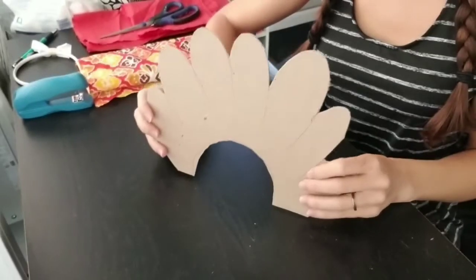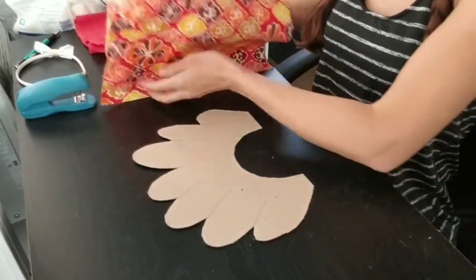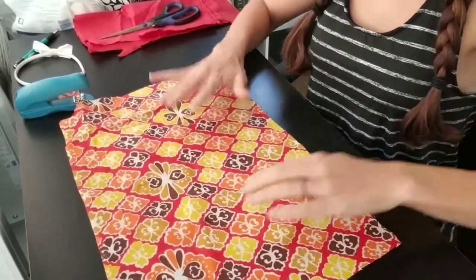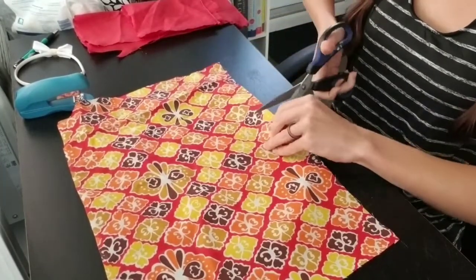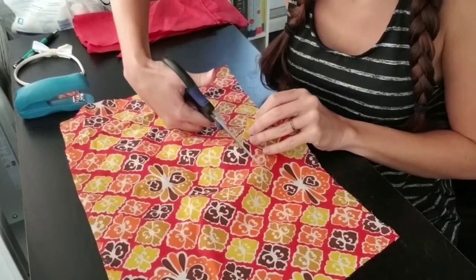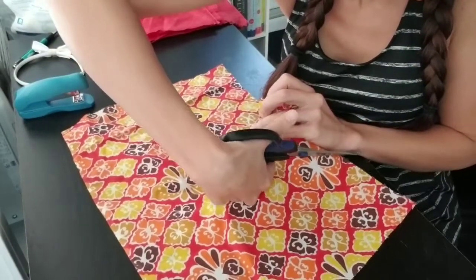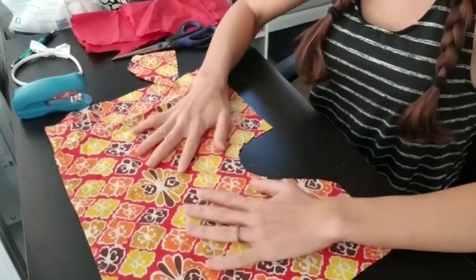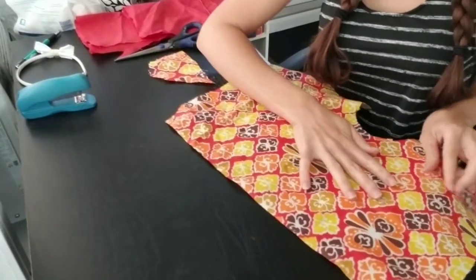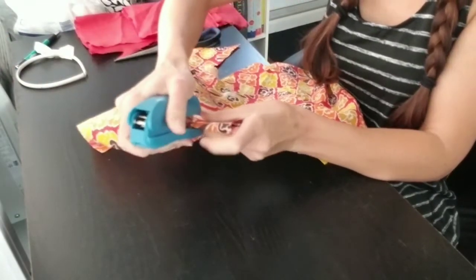You're simply going to cut this out to create a template. So I've cut out my template. The next step is to secure your first piece of fabric to this template. The first thing you want to do is cut out this oval space at the bottom. Once you've done that, we're simply going to use a stapler to secure the fabric on — just fasten it to the edge and staple it down.